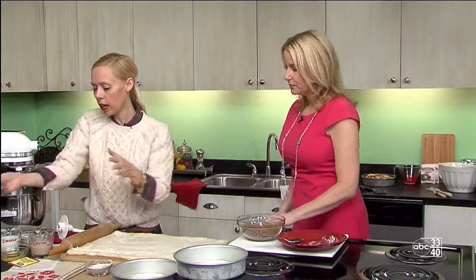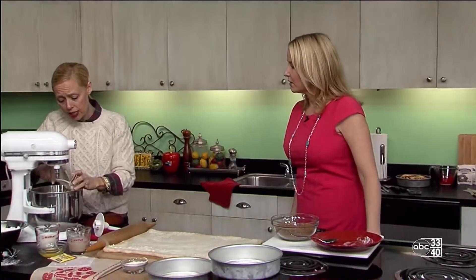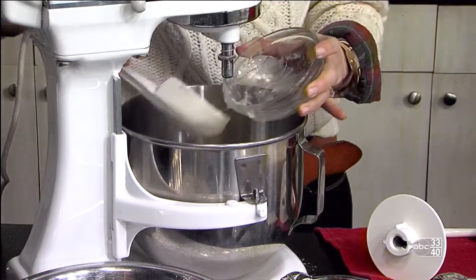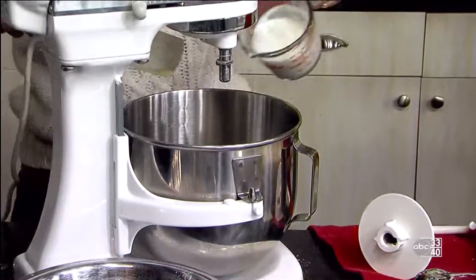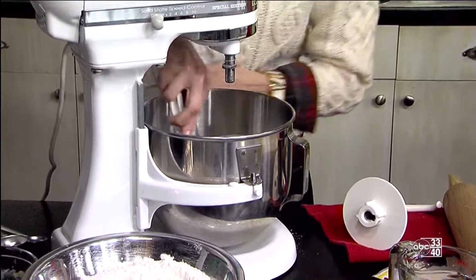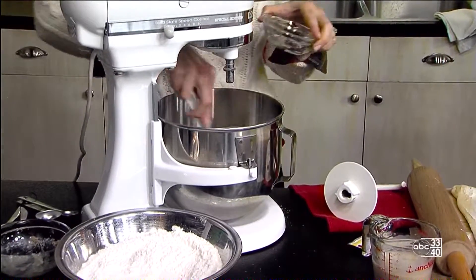I want to get some eggs, buttermilk and butter going in our mixer. I do recommend a heavy duty stand mixer for this to mix your dough — it just makes it a lot easier. I've got a little bit of brown sugar in the bowl, I'm adding some melted butter and two thirds of a cup of buttermilk, and I'm just going to stir that around with my rubber spatula. And then we're going to add an egg to that.